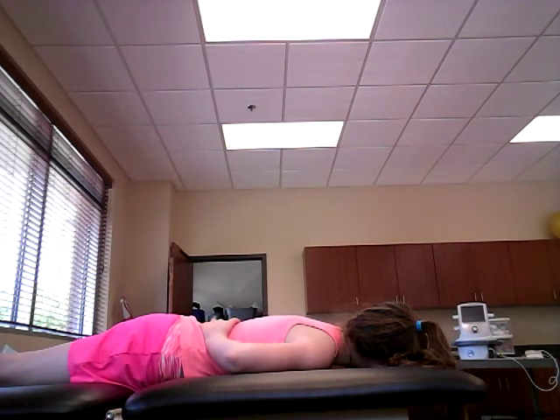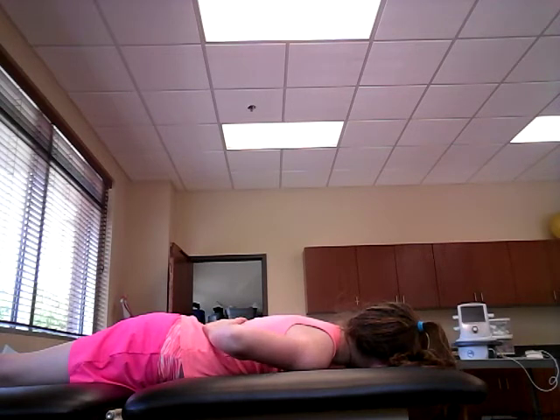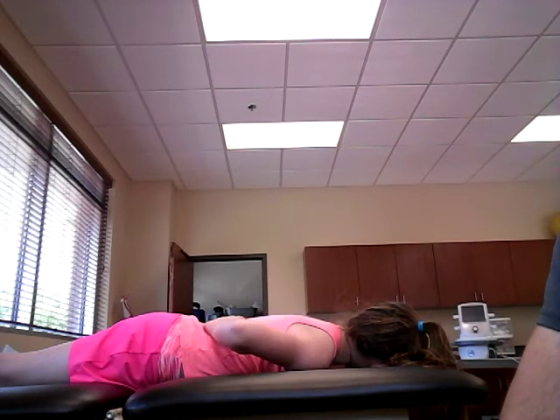Moving on to a grade 2, the position of the patient is going to be prone, shoulder at about 45 degrees of abduction and the elbow at about 90, and the hand is going to be still resting on the back. All of grade 2 for the scapula are going to be cradled. I'm going to cradle the patient now and you're going to ask them to try to lift your hand toward the ceiling.